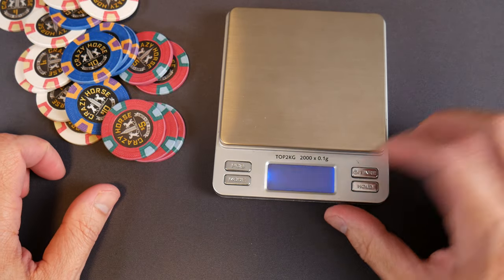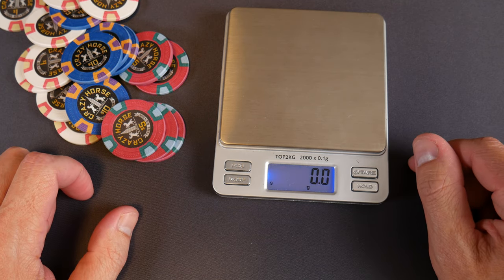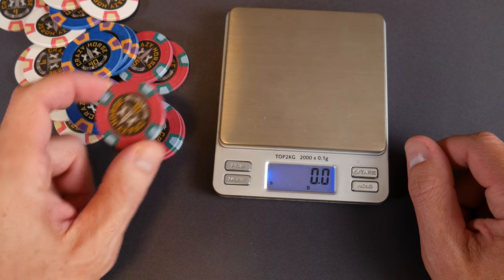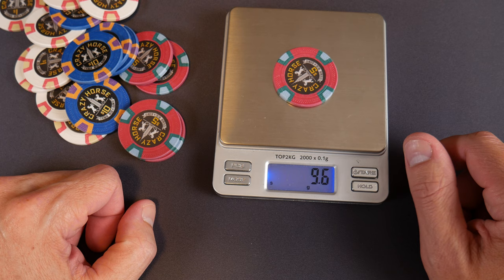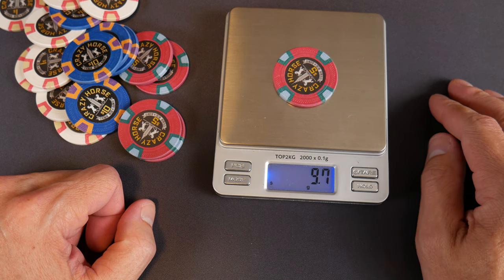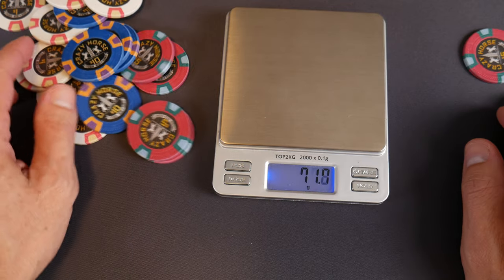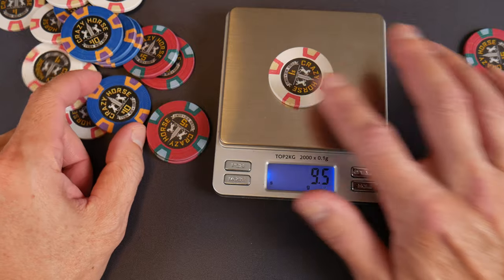Let's weigh them here. 9.5 grams — that's wonderful. 9.5 to 10.5 is the sweet spot for me personally; I know everybody's different. Let's see if they're consistent through colors. Yeah, pretty good — 9.5, perfect, beautiful.